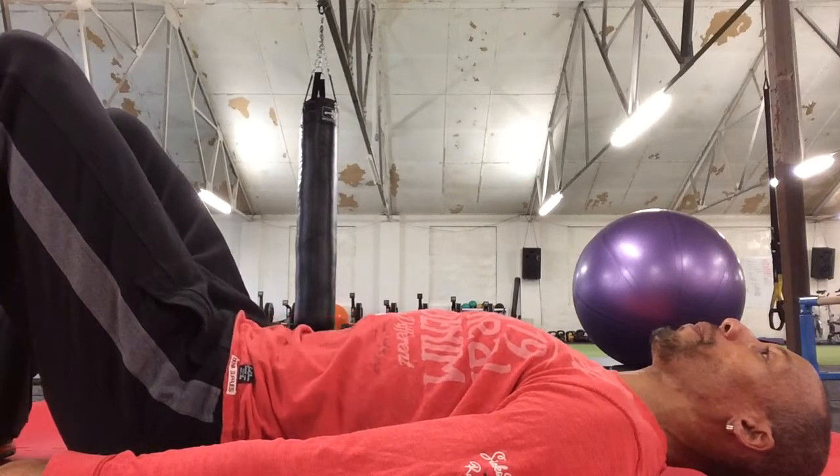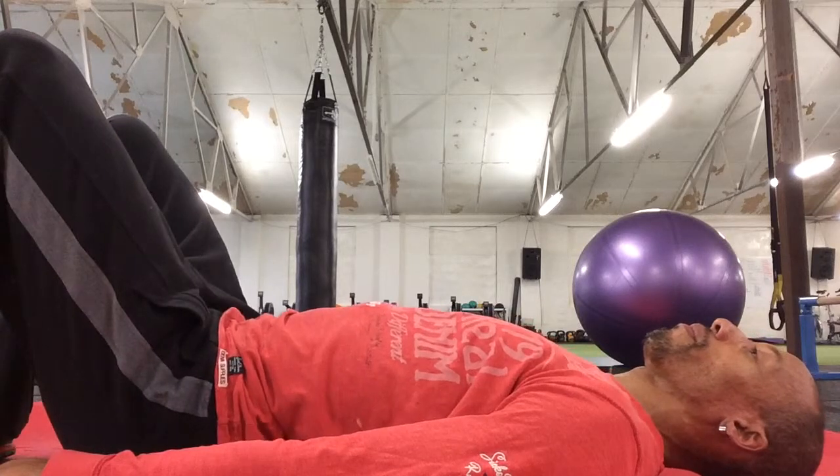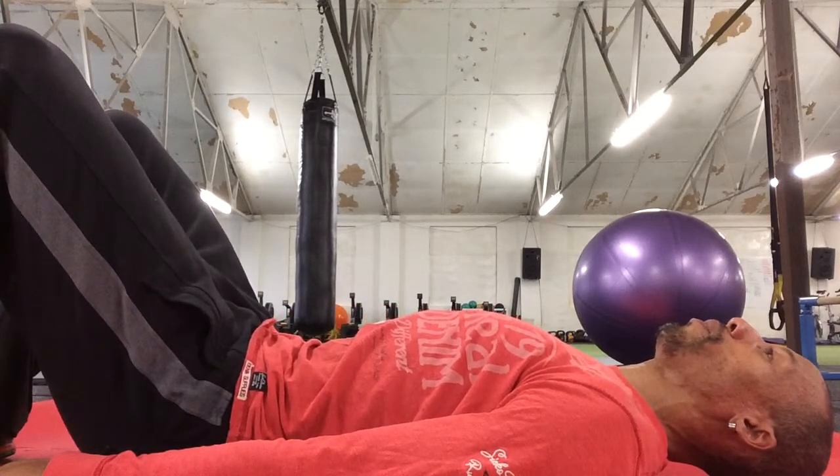Breathing out and tilt. Breathing in and come back to neutral. Breathe out through the mouth. Breathe in through the nose.